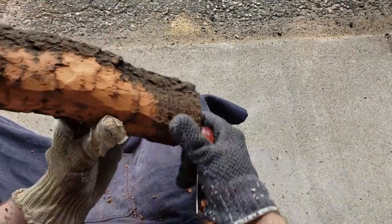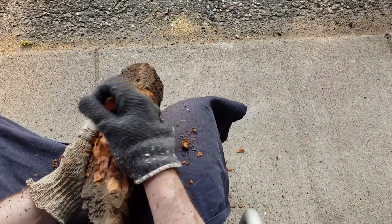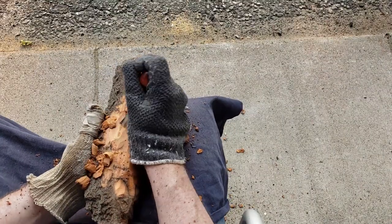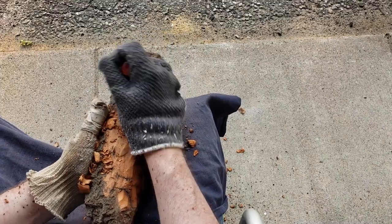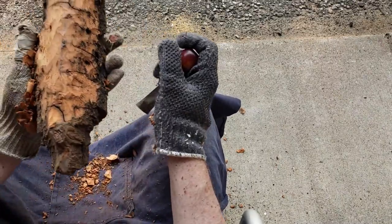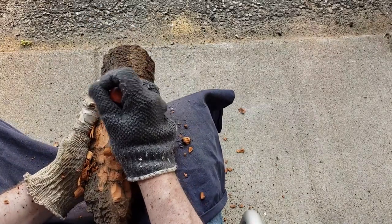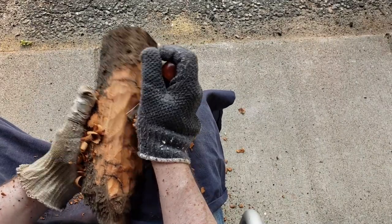Let's get my chisel and take a good chunk of that out of there. Watch the finger. I'll just wipe out my old, punky glove — probably not as reliable.